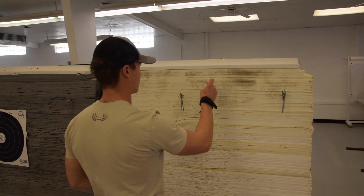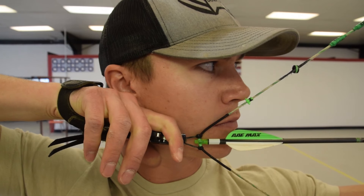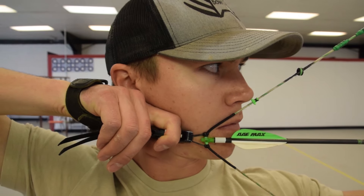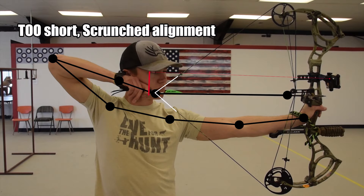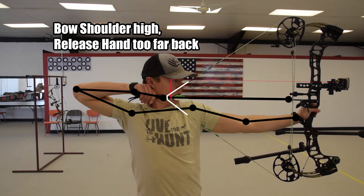Record yourself with a cell phone or a camera at eye level. You should be able to see where the arrow aligns on your face. The correct anchor should put the arrow shaft above the bottom of your chin but below your mouth — generally the arrow will sit most closely to the very middle of your chin, between your lip and the bottom of your chin. Double check that your string isn't lining up too far back on your face or too far forward. Too far forward can mean that the draw length is too short. If the string is too far back, it can mean that the front arm is in the incorrect position or that the draw length is too long.